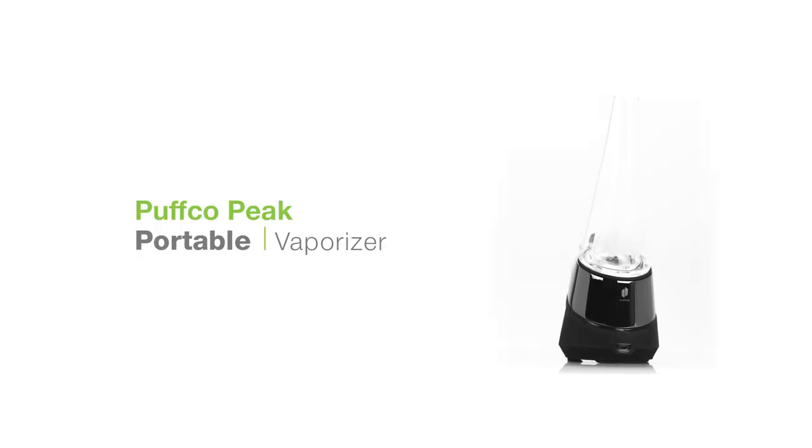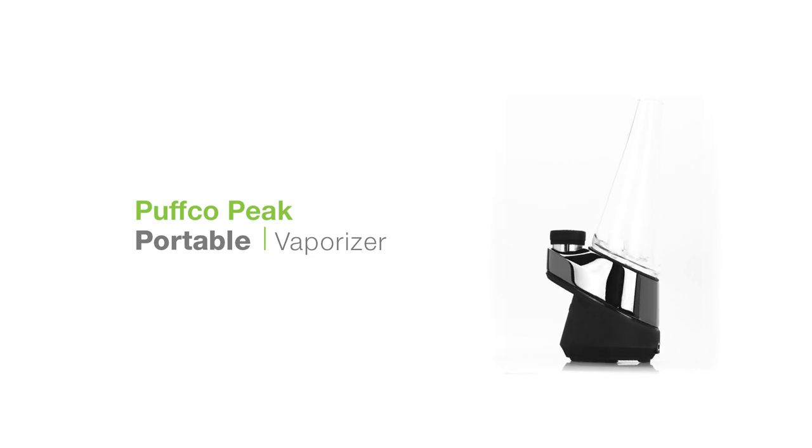Let's have a look at the Puffco Peak, the first ever smart rig from Puffco. This unit is a heavy hitting vapor machine.